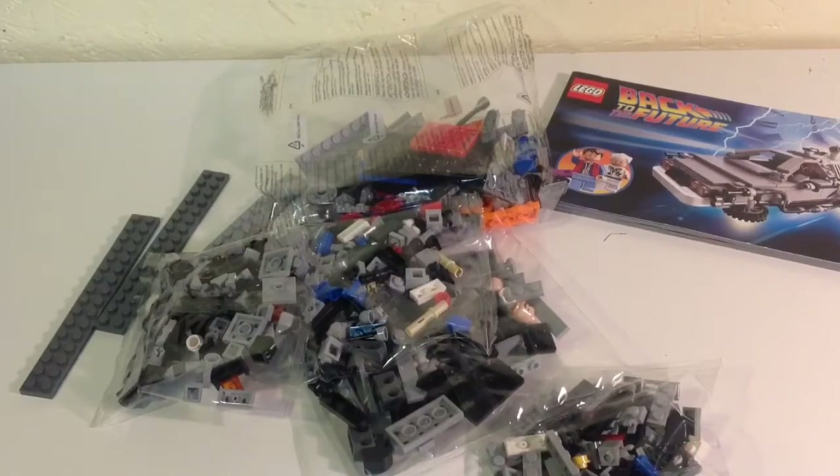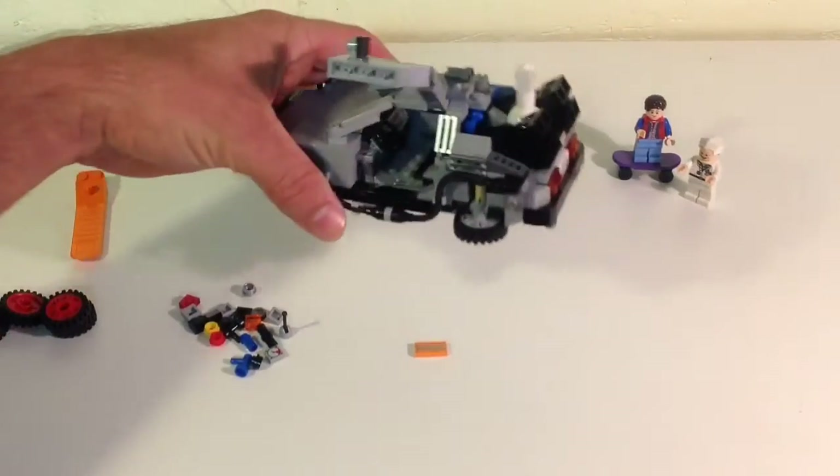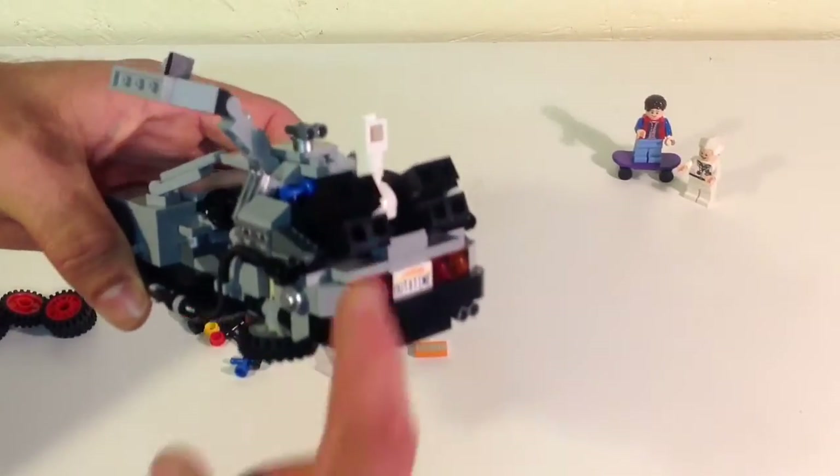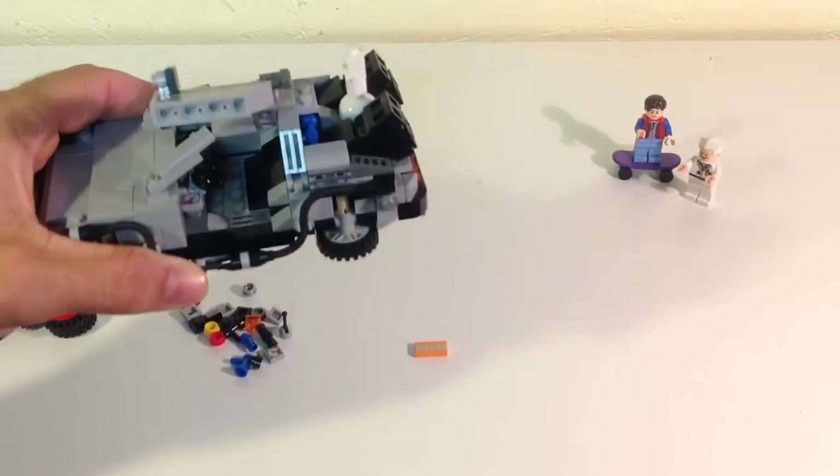Just for the sake of time I'm going to do a quick build. Alright, I got it built — a pretty nice build. A lot of different techniques they use to put it together. I don't technically know the name of a lot of the techniques, but it really is a nice build when it comes together. I really like how they did the exhaust ports here — came out really nice.